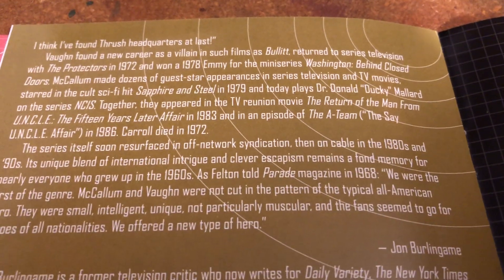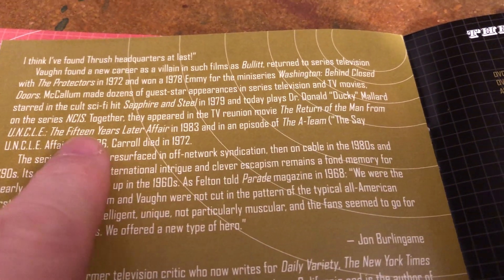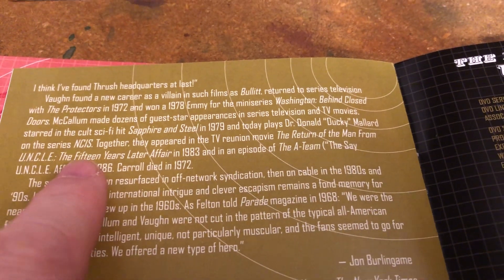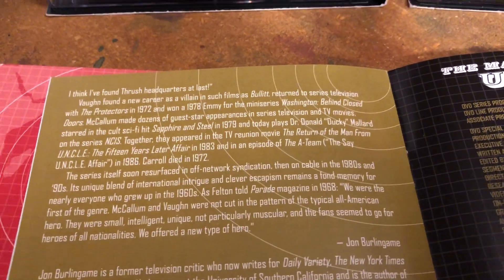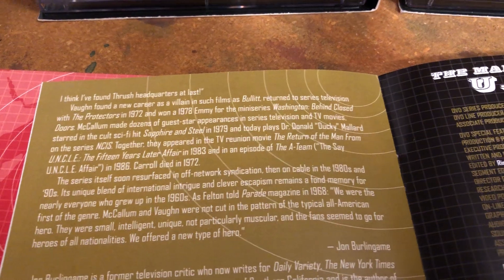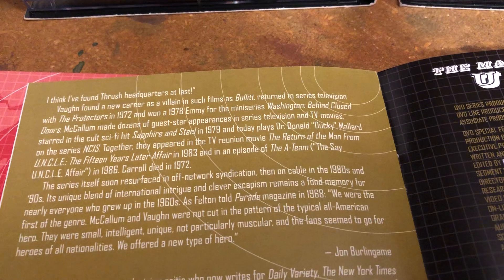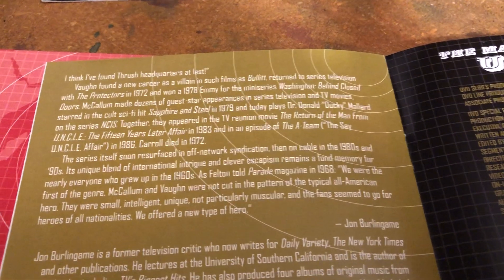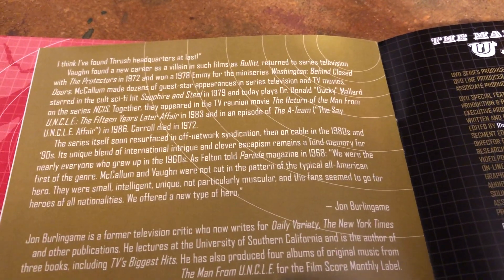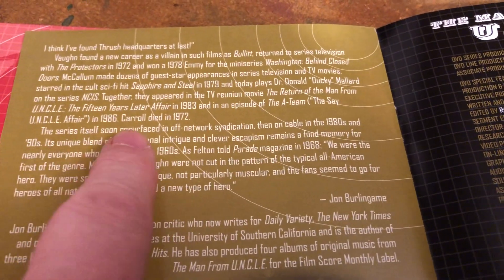They did come back with the 15 Years Later Affair. In that, what's-his-face from The Avengers — Patrick Macnee — played Mr. Waverly, because the original Mr. Waverly had passed by that time. So that was kind of cool. And then in the last season of The A-Team, Robert Vaughn was on there and they had an episode called The Say Uncle Affair, and they had David McCallum on one of those.